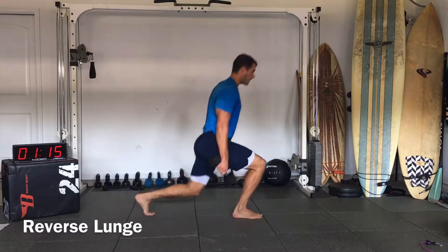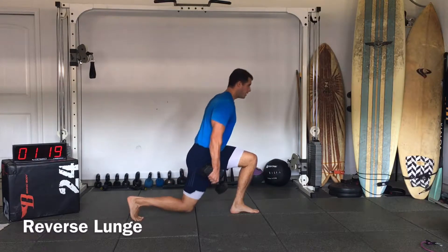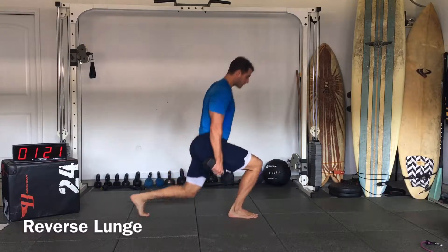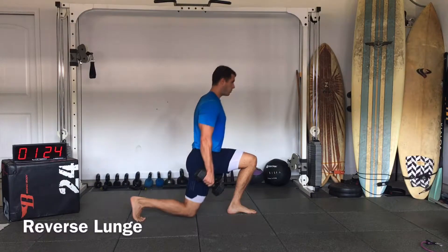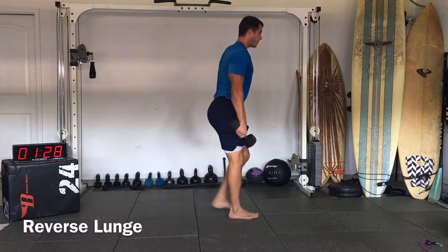Keep your hands next to your sides, just relax your shoulders, squeeze the weights. About 10 more seconds.